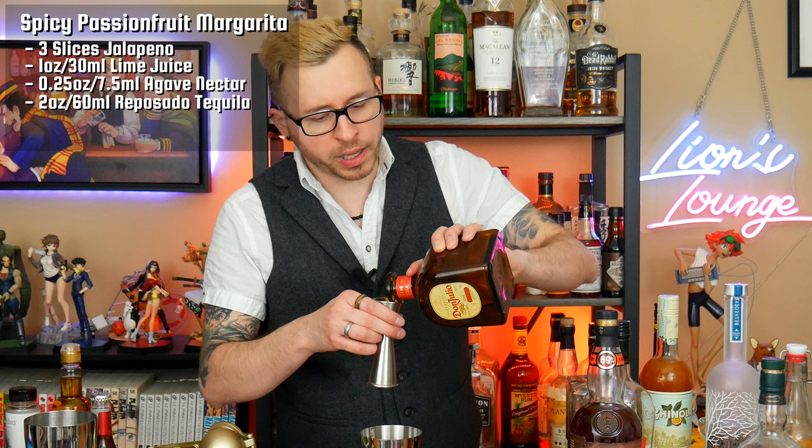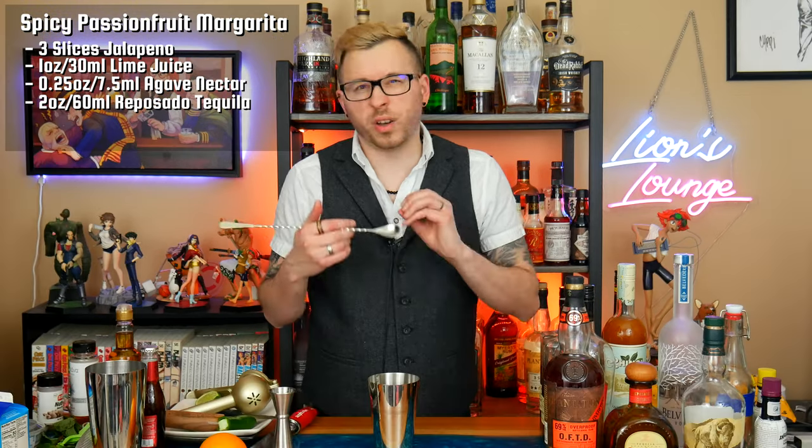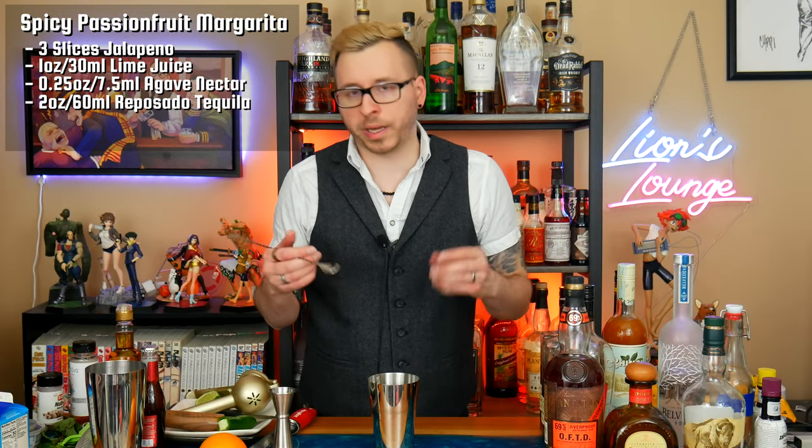Then I'm going to add two ounces or 60 milliliters of a Blanco Tequila. This part I'm pretty much just following a normal spicy margarita spec. At this point when I workshop my cocktails, I'll usually give it a stir to incorporate the ingredients and then give it a quick taste to see how my ratios are, especially because I'm going to add the Chinola next — I want to see exactly how much I think I need to add. It's pretty good so far.